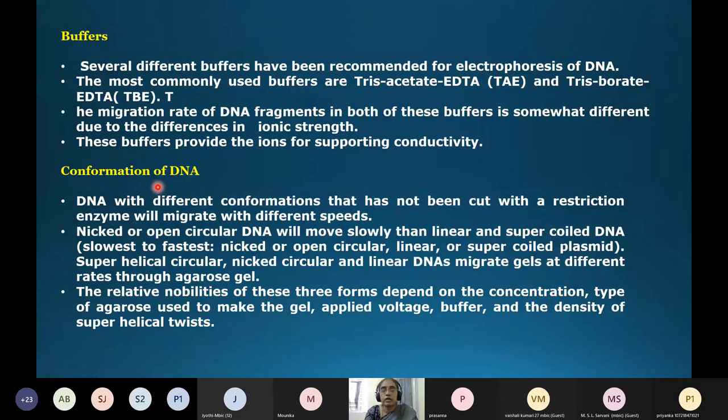DNA conformation is an important concept in agarose gel electrophoresis. DNA can be present in three conformations: linear, circular, and supercoiled. Nicked or open circular DNA will move most slowly. Linear DNA migrates at an intermediate rate. Supercoiled DNA, being highly compact, migrates fastest through the gel. A nicked or gapped circular DNA has slowed movement compared to intact forms.